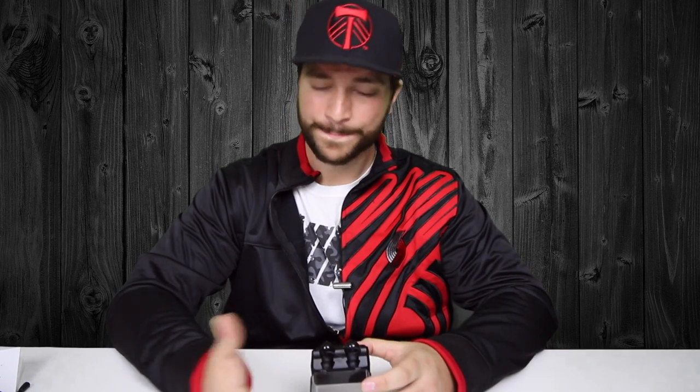These headphones only last about an hour and 20 minutes, which is not terrible — it's a gym session, then you throw them back on the charger. But if you're doing more extensive activities or you're a long distance runner, these are probably not the best headphones for you. You can't really fit a large battery in something this small.